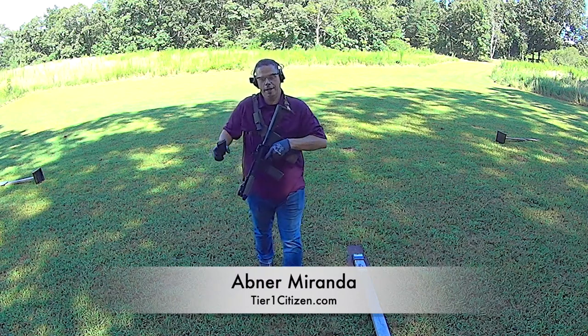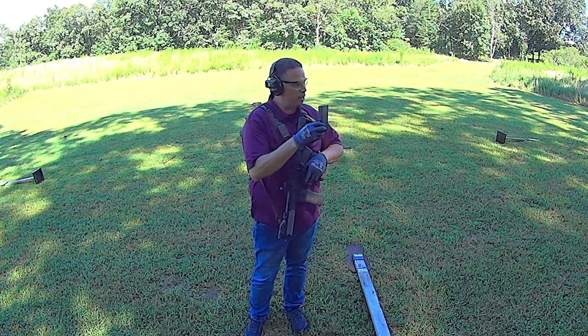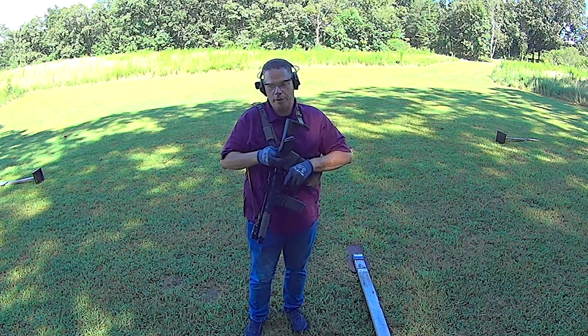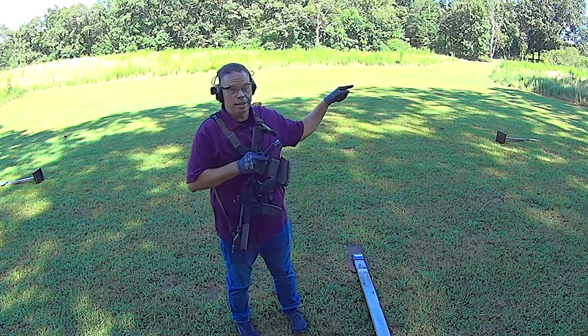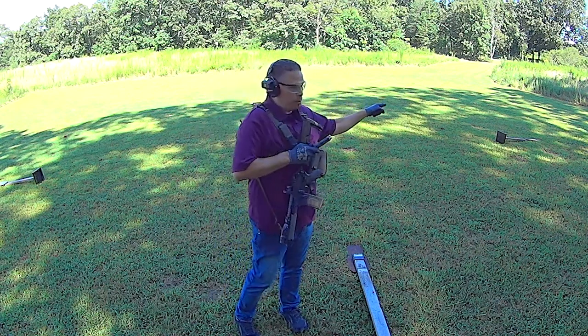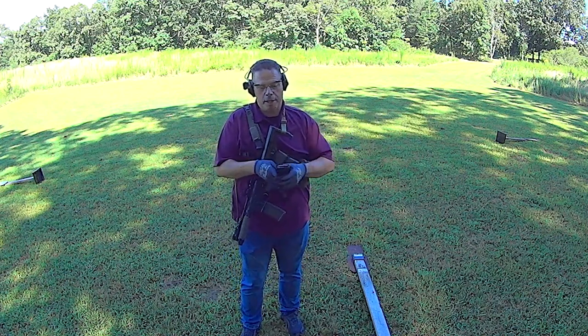Hey guys, welcome out to the range. No joke guys, that was not planned — this was the second or third iteration I'd run with this 20-rounder. It's 2, 4, 6, 8, 9 — because that one gets a triple tap at the end, mostly because you've bought yourself enough time to actually pop that dude three times.